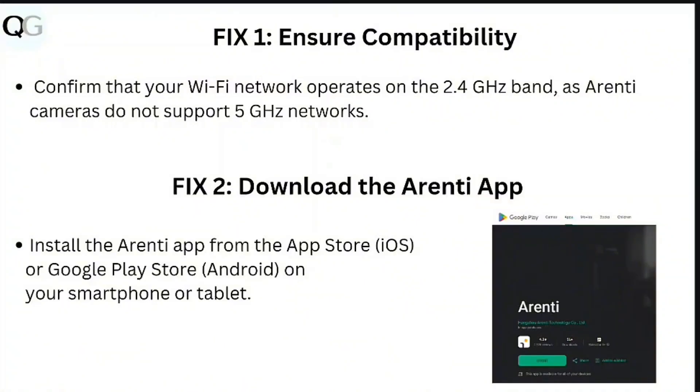Step 2: download the ARND app. Install the ARND app from the App Store or Google Play Store on your smartphone or tablet.